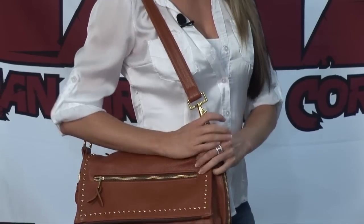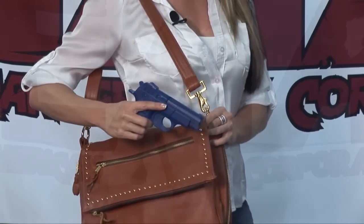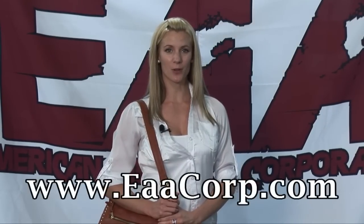To demonstrate how great the D-Wedge is, you just open your purse and you've got your handgun. For more information on the D-Wedge, please visit our website, eaacorp.com.